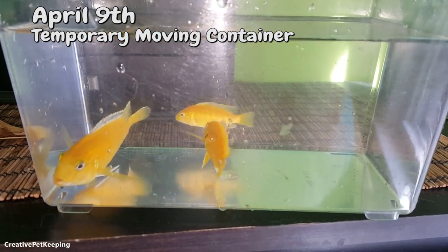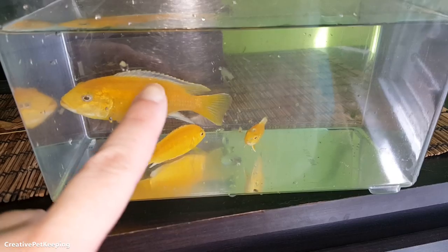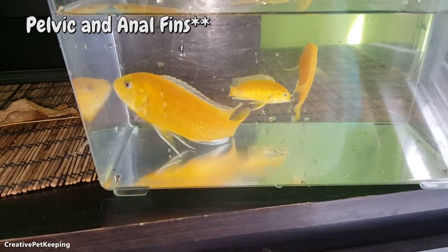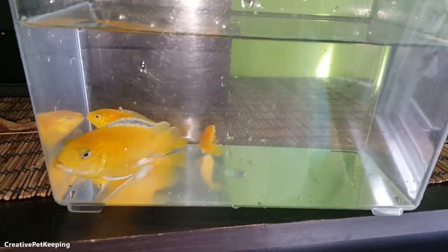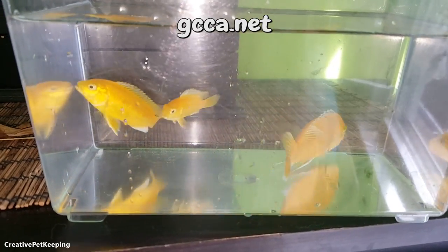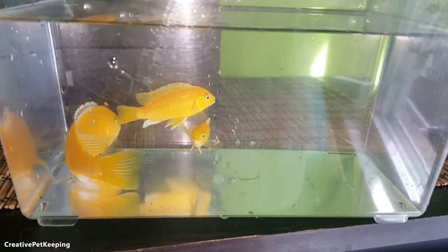These are my African cichlids. Some of them are known as electric yellows or yellow labs — they have this nice dark black marking on their dorsal fin and their pectoral fins. You can't really see them because they're stressed, but I wanted to film them as a last goodbye because I'm going to be selling them at the Greater Chicago Cichlid Association. This is a male, and these are actually his two daughters — they're females — so they're going to be going to a much better home.